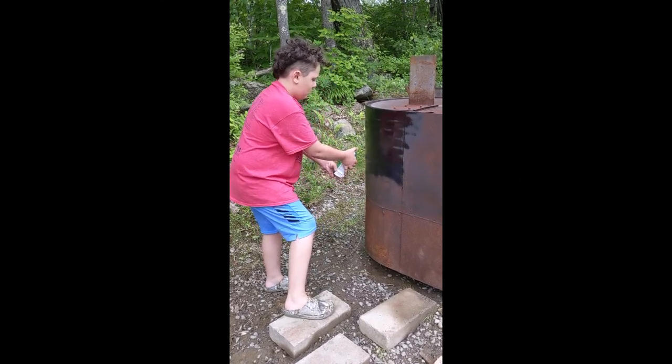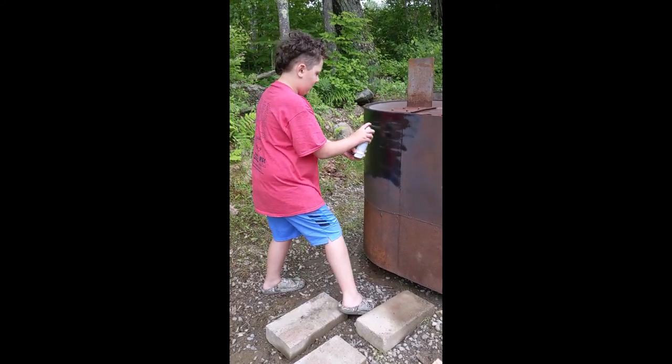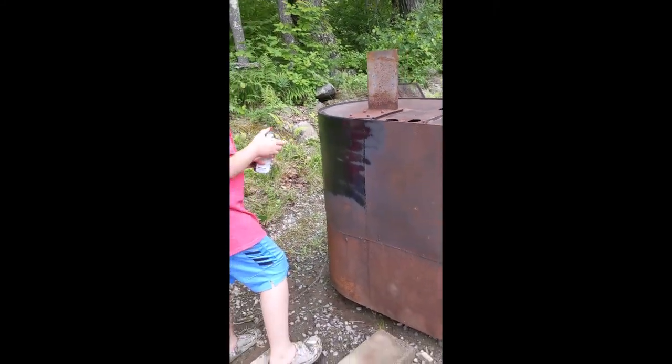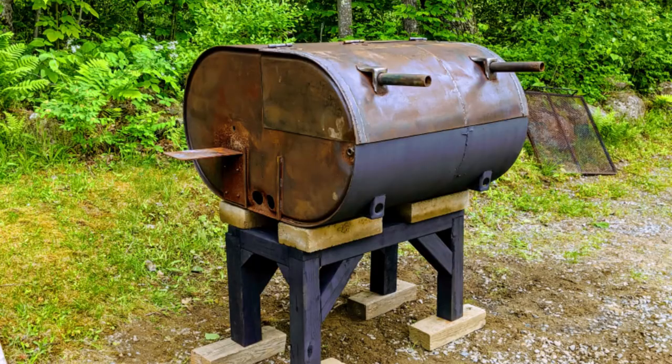As you can see here, my boy Timmy is painting the underside of the pit right now. Like I said, he wanted to be my helper and I said why not — can't hurt anything, so paint away. The paint came out great. Nice even strokes, everything's taken care of, and it's looking really, really good.